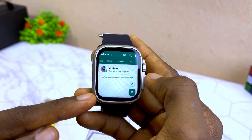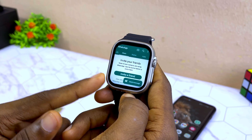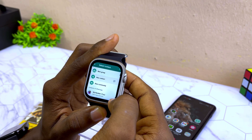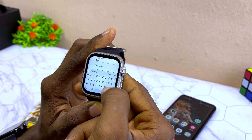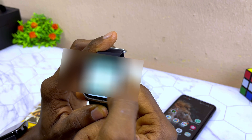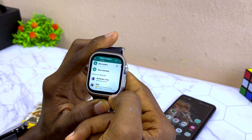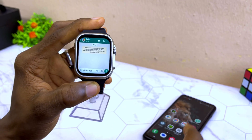You can now see the WhatsApp interface with status and other features, just like WhatsApp installed on a smartphone. To test it, I'm going to send a message. I'll add a new contact, name it, enter my number, and save it. Let's see if it's going to work.